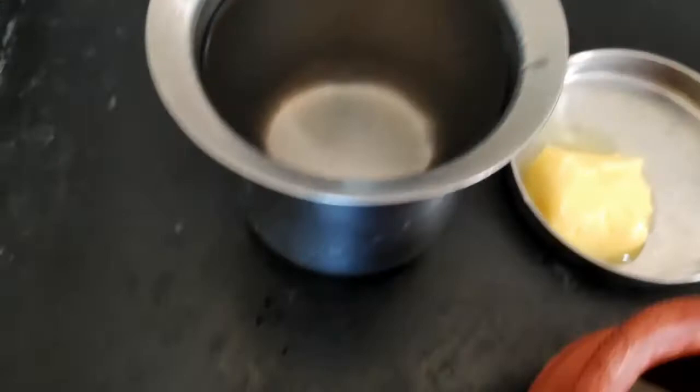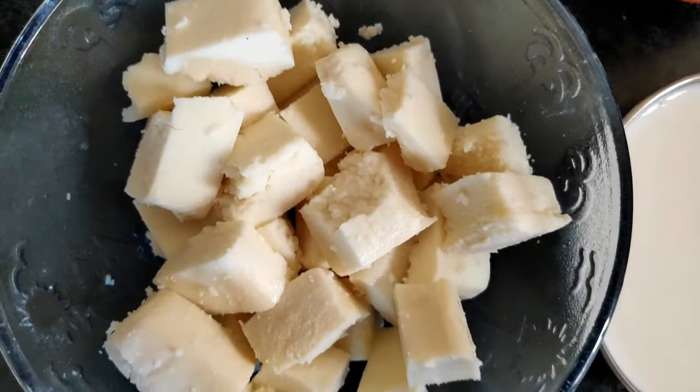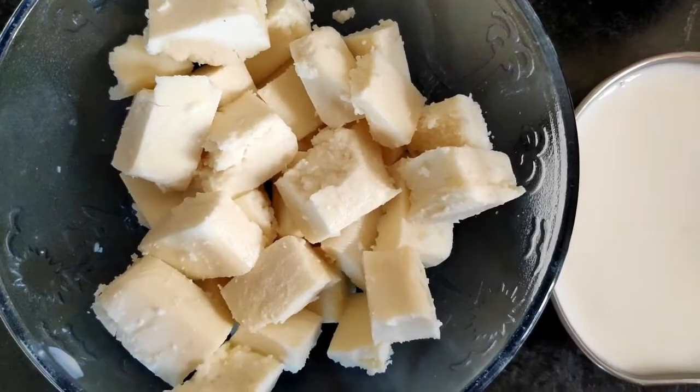Add a little butter. We can add a little butter. Also, we have paneer cut into cube dices.